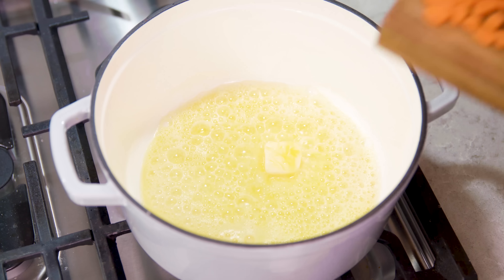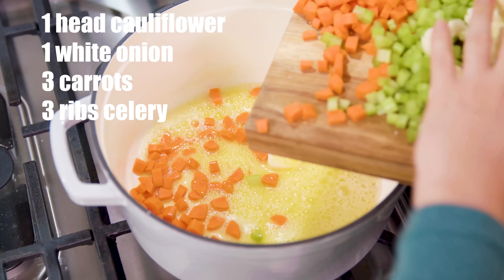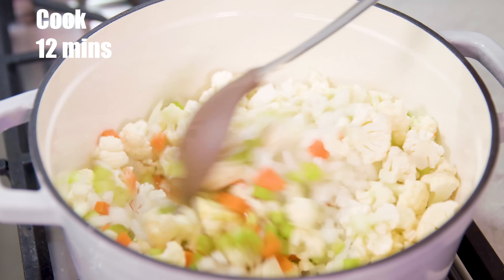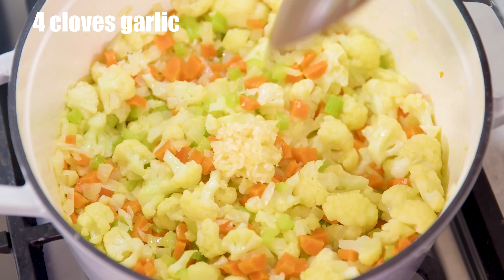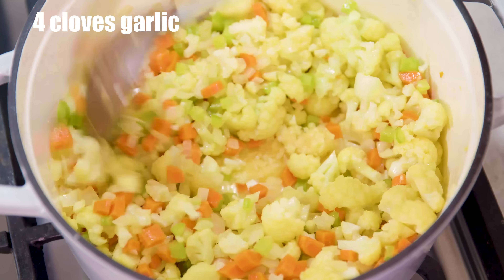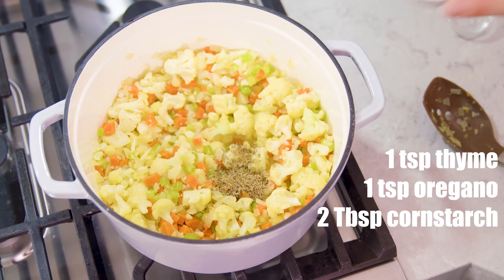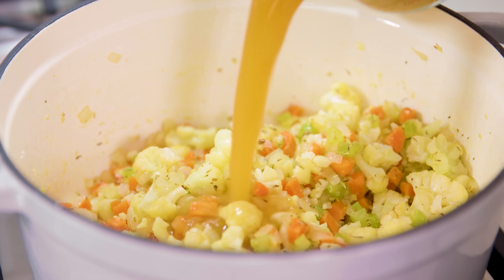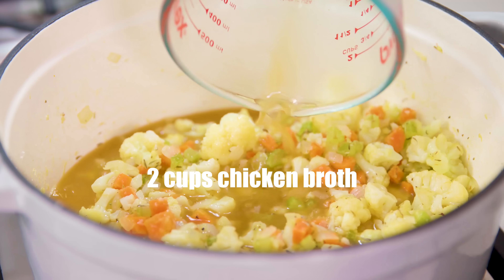Hey guys, before we get started today I wanted to let you know about a fun giveaway I'm doing. I've teamed up with Bobbi Parish from Flav City to give away some awesome cookware. Be sure to check out the video description below where you can get a link to enter. All you have to do is subscribe to both me and Flav City right here on YouTube. Good luck!